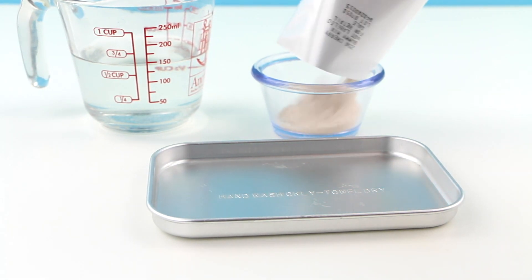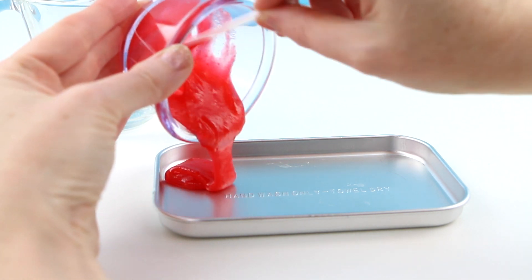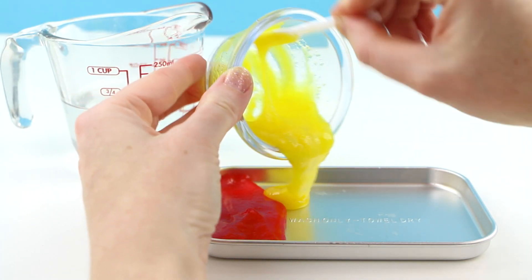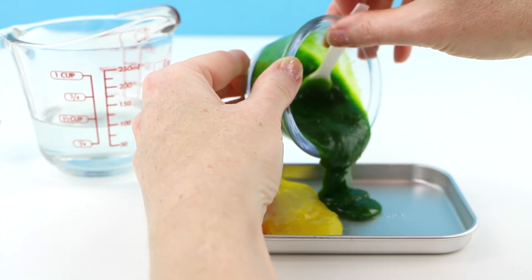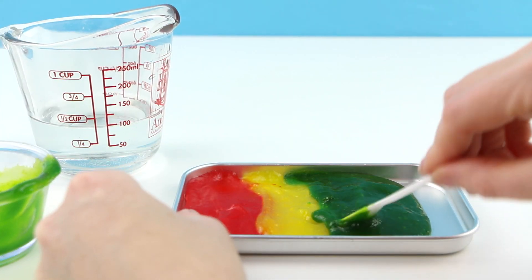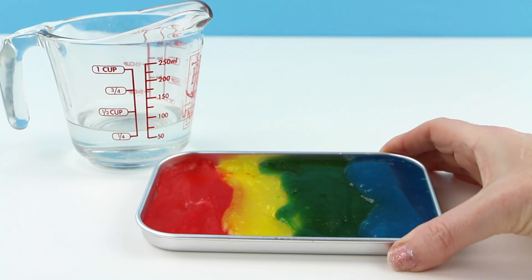Alright, well I just had a totally great idea of what I'm going to do with the rest of my gummy mix. I'm not going to tell you guys what I'm doing — I'm just going to make it and let it be a surprise. Alright, now this is going to go in my fridge for a few minutes as well.